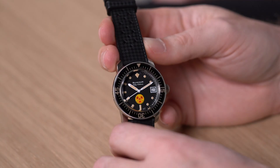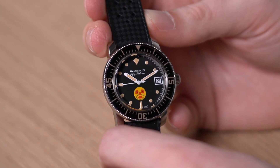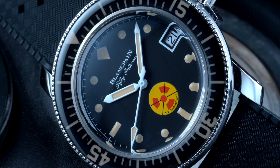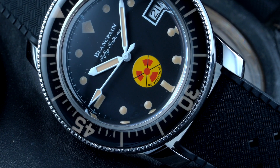Blancpain sent us this tribute to 50 Fathoms, no red. It has a little logo at 6 o'clock. I really like this watch — it's a very vintage-inspired dive watch. The special thing about this tribute to 50 Fathoms is that it's based on a watch from the 60s, where Blancpain made a watch for German combat swimmers, also called Kampfschwimmer.